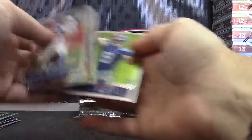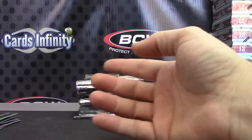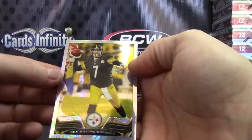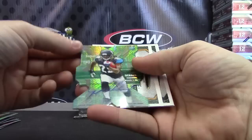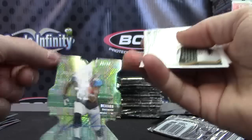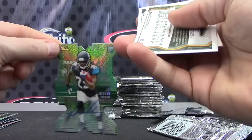Pink card Tavon Austin. Refractor Danny Amendola. Roddy White refractor. Andre Ellington. Prism Big Ben — Ben Roethlisberger, the Prism version. Oh, a die cut autograph! I haven't pulled one of these yet — numbered to 15. Denard Robinson, it's on card too. 5 of 15 — Denard Robinson die cut. There we go. That's the first one of those I've pulled.